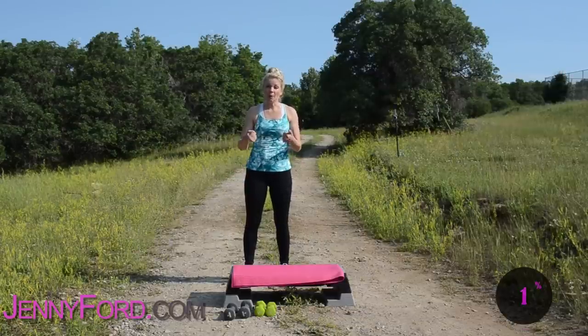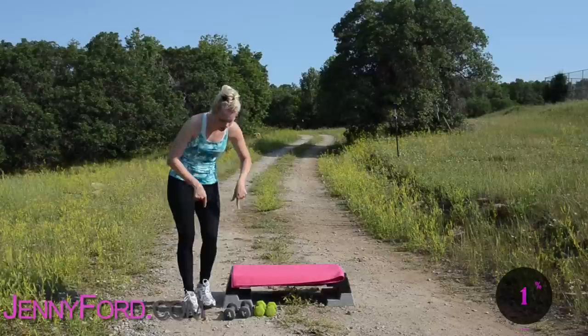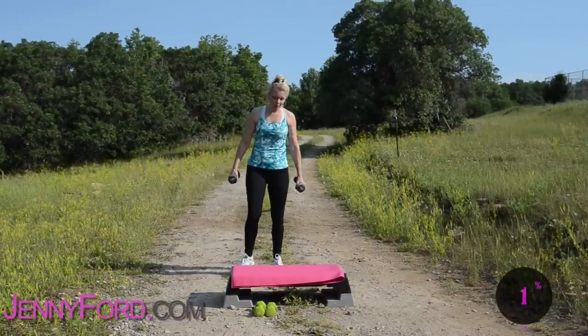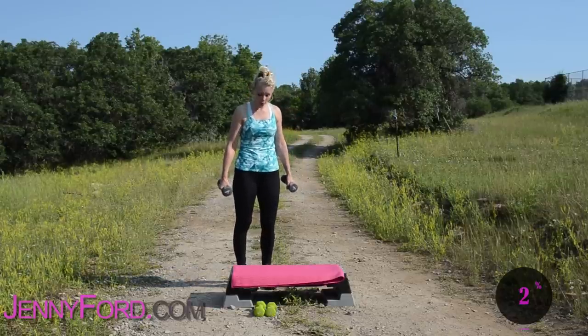Hi everybody, Jenny Ford here. We're going to work on your upper body today, only your upper body, so I'm going to grab some heavy weights here. You can use whatever feels good for you. Now I'm not going to warm you up — hopefully you've already warmed up. Take about four minutes if you need to march and get yourself warmed up and ready to go.